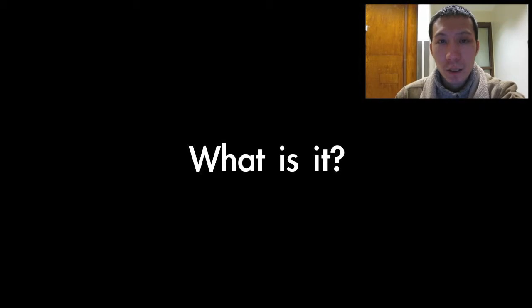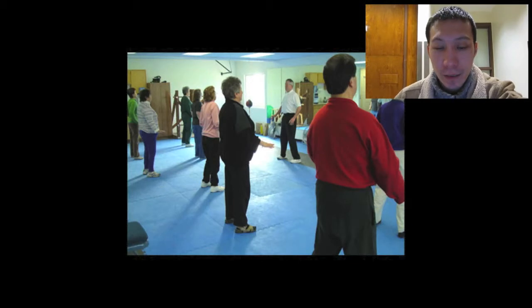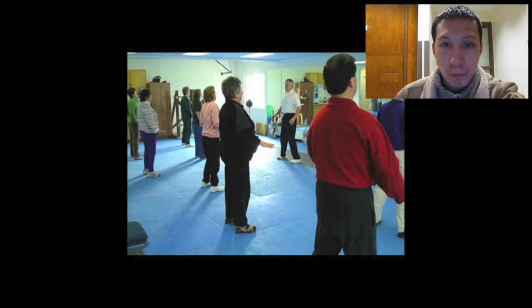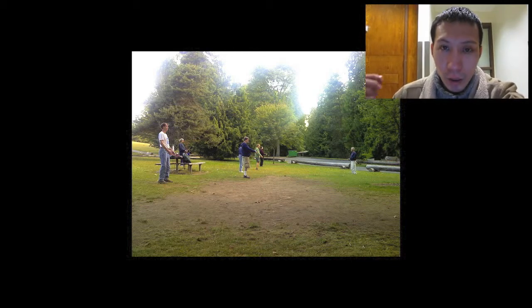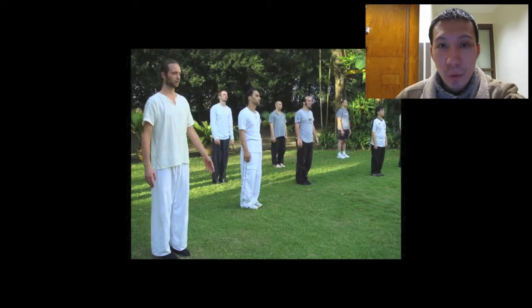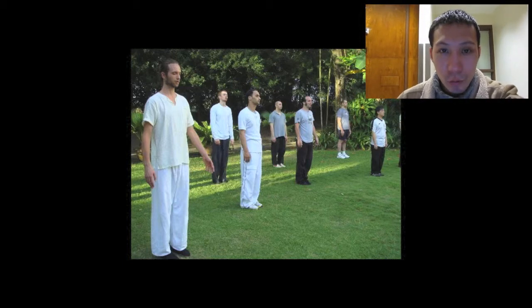I'm gonna explain it right now. First of all, let's take a look at what it looks like. I believe that you guys have seen these kinds of images where people just stand there and relax, close their eyes, breathe in and breathe out, and try to concentrate. It's not wrong to do this kind of exercise, but if you don't know the exact way to empty your mind, you're gonna end up feeling tired very easily — and I'm gonna explain why.